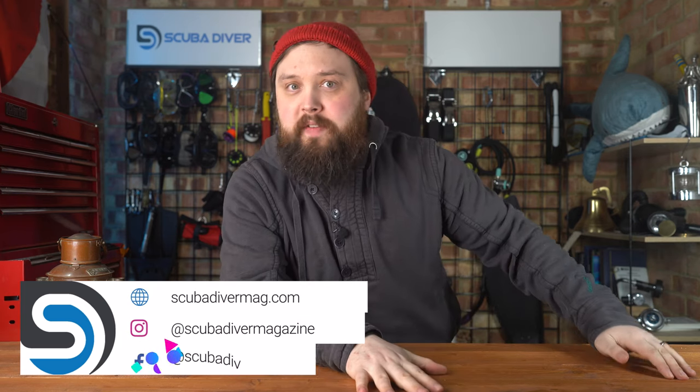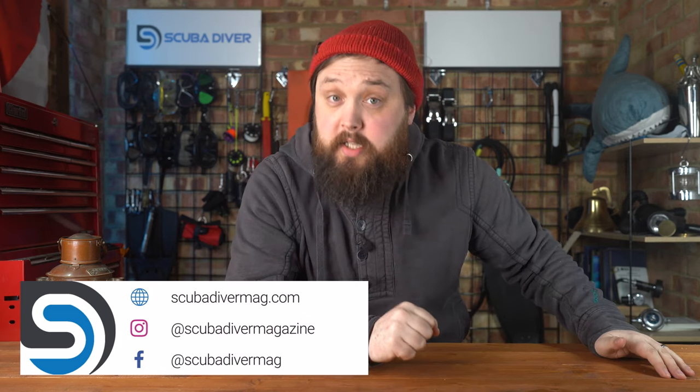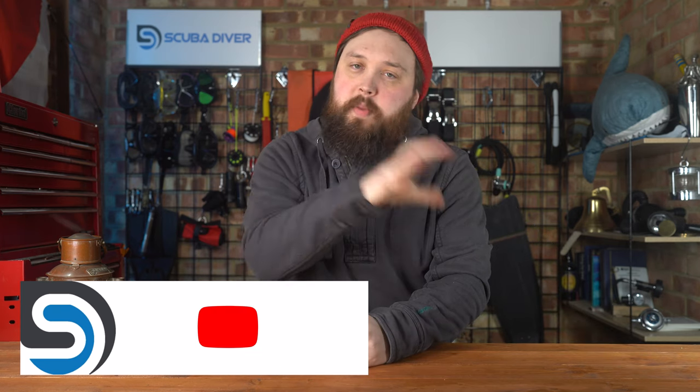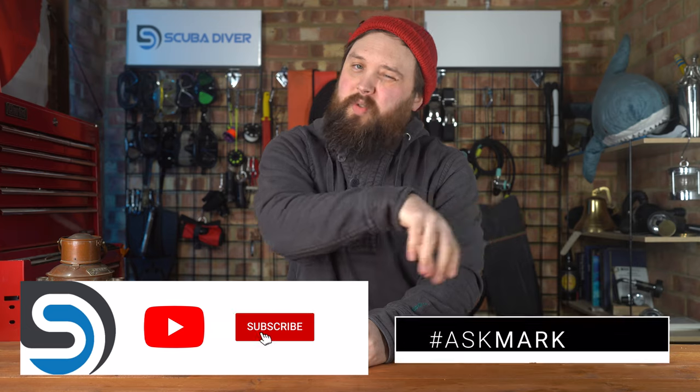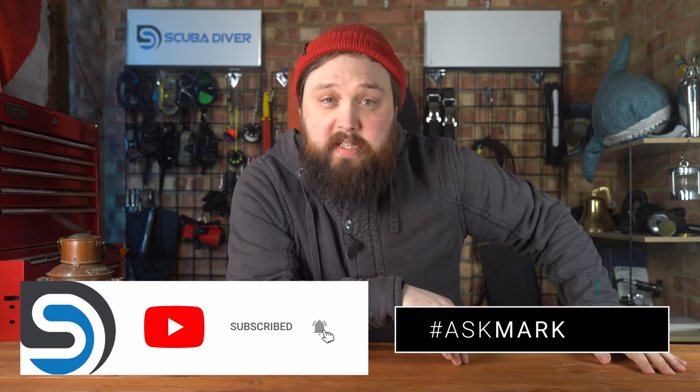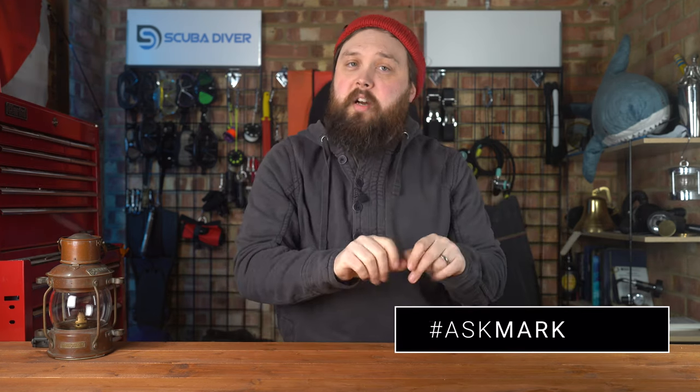Hi everybody, welcome to Ask Mark, our scuba diving Q&A, where I'm Mark, a former dive instructor, doing my very best to answer your scuba diving questions. If you have any scuba diving questions, pop them down in the comment section under this video and use the Ask Mark hashtag in your comment to get your question featured in an upcoming video. I do type out an answer in the comment section so you get an answer as soon as possible and don't have to wait for the video, because it can take a few weeks.